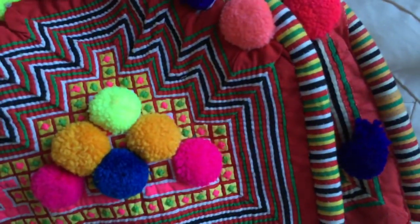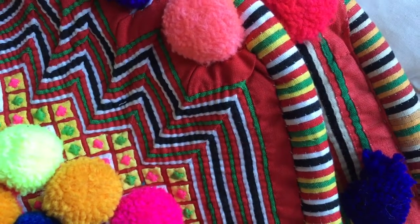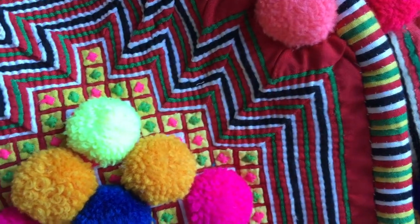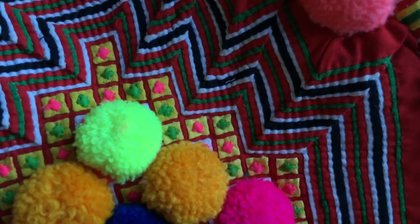I would think it wouldn't be too hard to make — looks like they just kind of layer on some fabric there, here, and just kind of here.